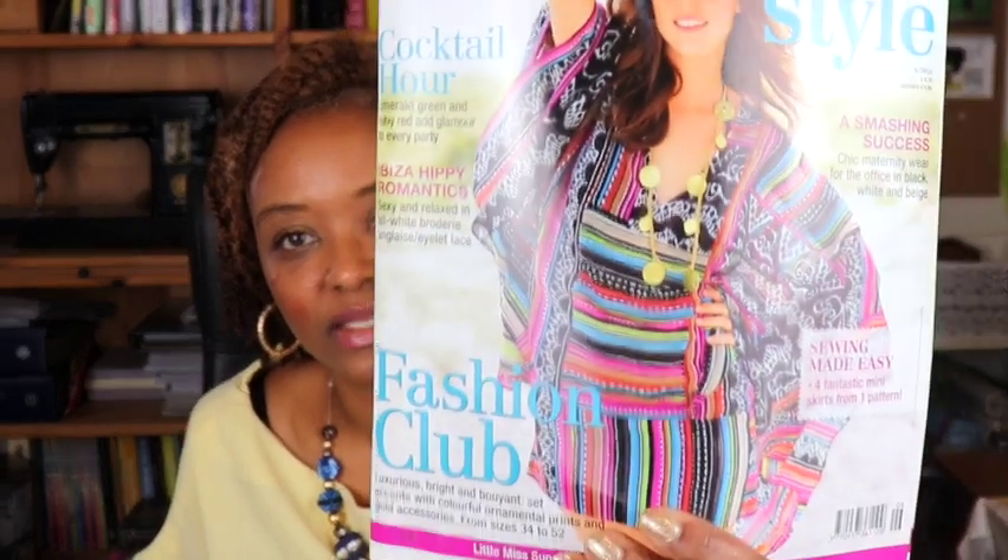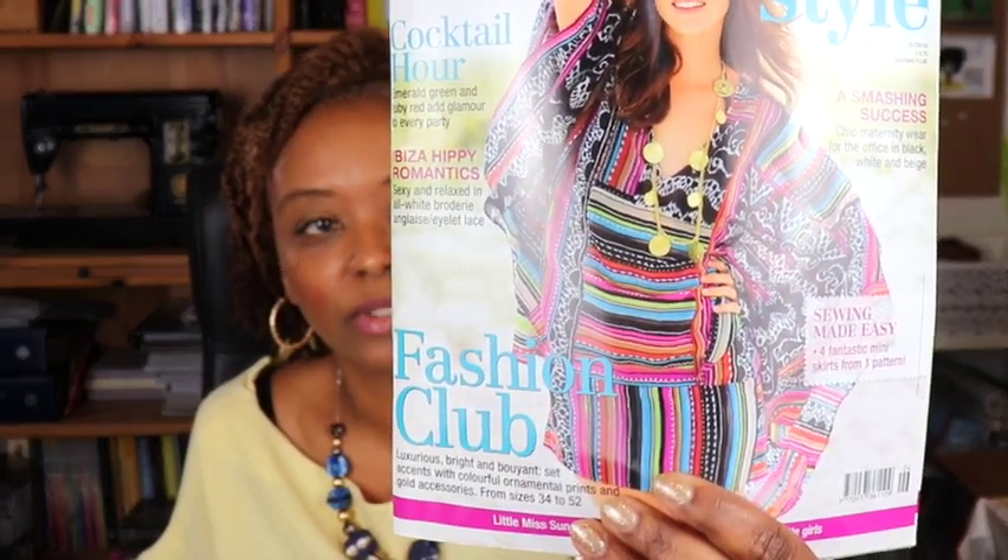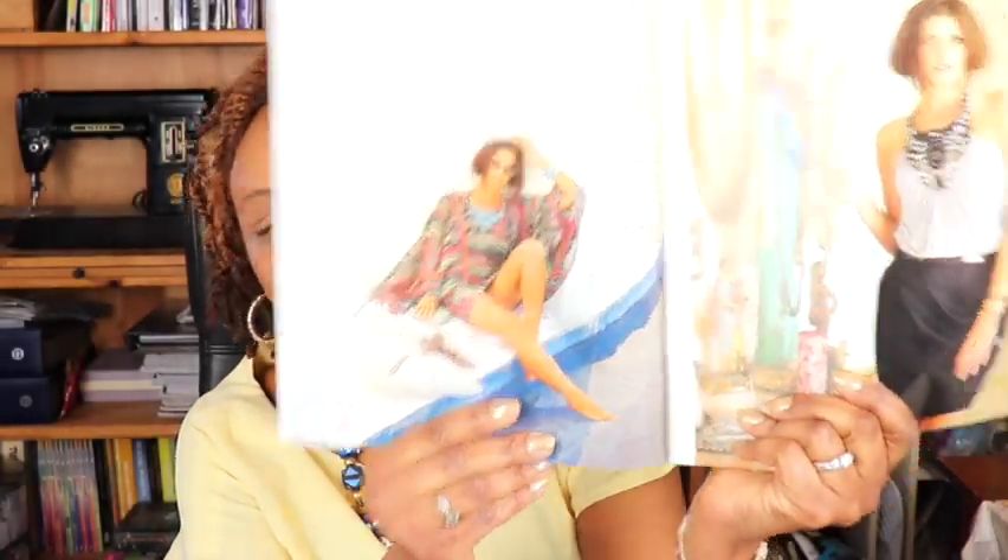The final thing I picked up at the pattern swap was a Burda magazine from June 2010. I love the really cool summer beach cover-up on the cover, and there are a lot of cute patterns inside — including a statement necklace-type top and a beautiful off-shoulder eyelet top. So I picked up this really cool older Burda magazine.